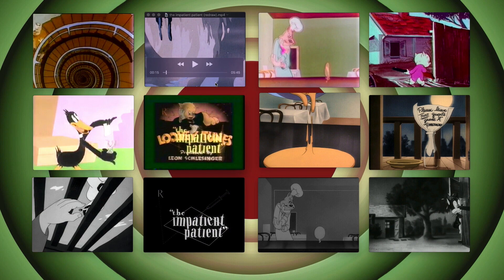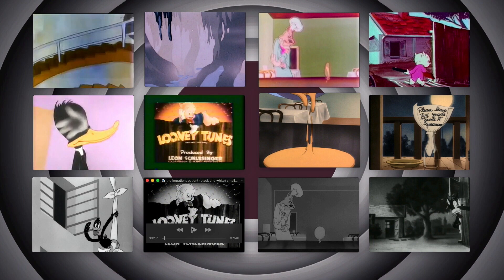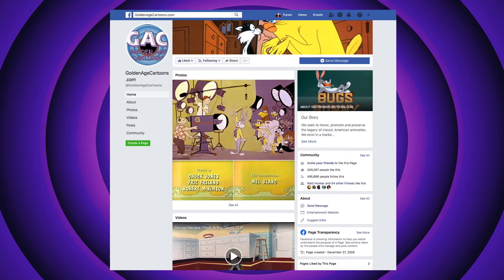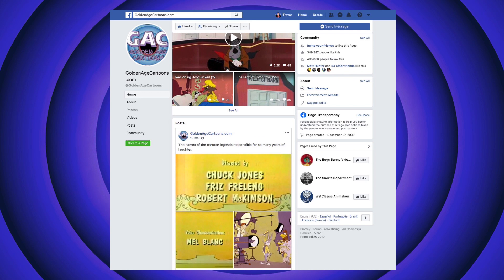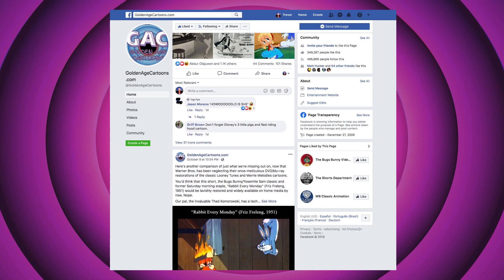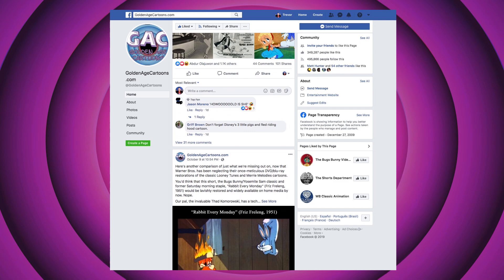Be sure to check out Golden Age Matt's part of the operation at GoldenAgeCartoons.com — you can have discussions and learn about stuff. It's not just Looney Tunes; there's Popeye, Disney cartoons, Tom and Jerry, Tex Avery of course. A lot of people in the know — people who work in animation — are part of that group. Matt and I will meet you back here same time next week.